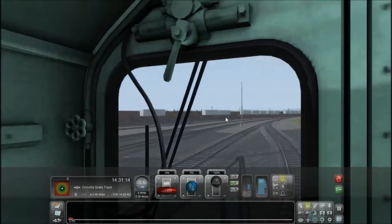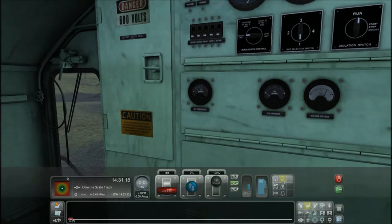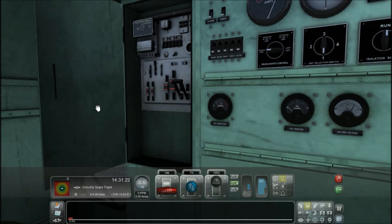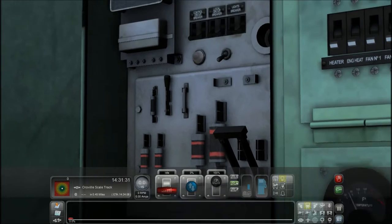We're gonna switch over to the electrical locker. Unlock the handle and pull the door open. In here you've got your light fuse, battery fuse, gen fuse, and your flashlight.